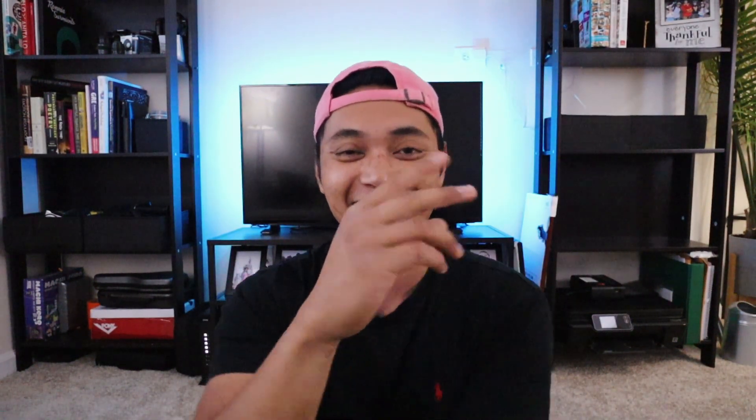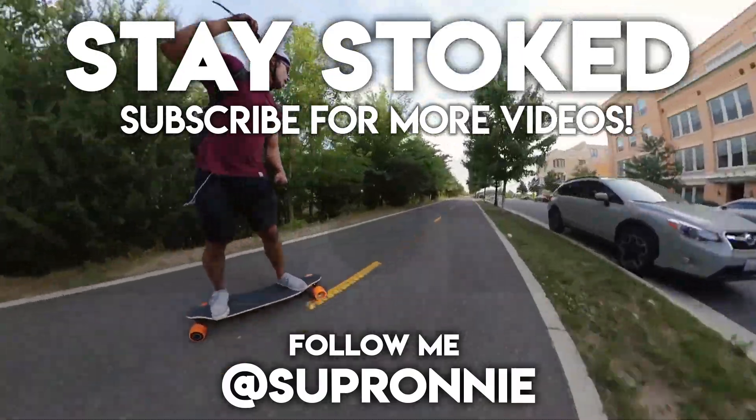Overall I am very excited with what WowGo has done here — they made a great board at a great price point and it has my approval. Guys, I want to know what you think of the WowGo 3 — let me know in the comment section down below. If you enjoyed this video, be sure to give it a thumbs up, and if you haven't already, make sure you subscribe to be part of the Stoked Squad. Till next time guys, stay stoked — I'm out, peace.